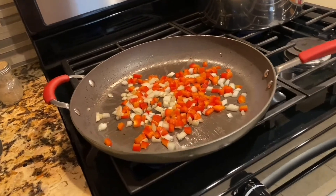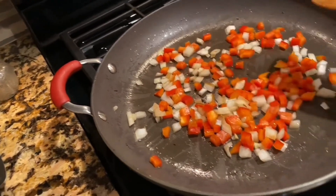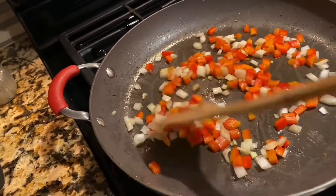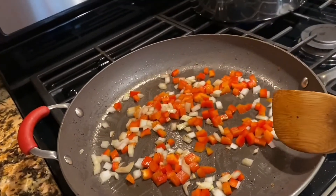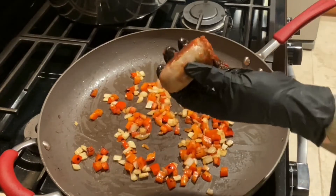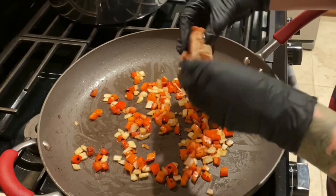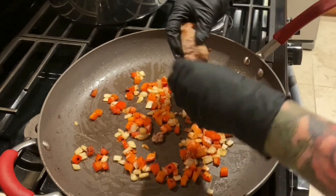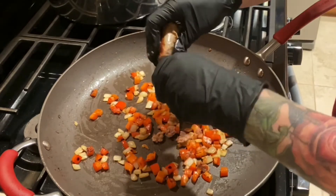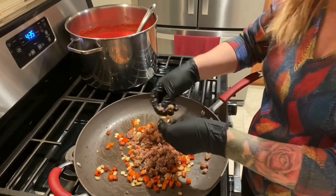While the dough for our lasagna noodles is resting, let's get to work on our filling. I just diced up about a quarter of a large Vidalia onion and a quarter of a very large red pepper, and I'm going to sauté them until they get good and soft and translucent. The veggies are getting nice and soft. I took a couple of sausages out of the pot to cool off a little bit, then I'm going to take them apart by hand, peel the skin, and make little chunks into the pan. If you don't have a big pan like this, invest in one.